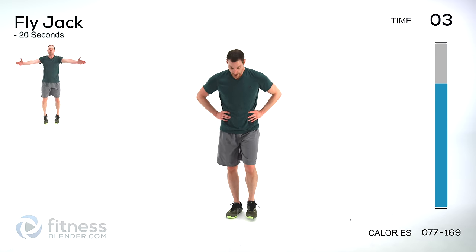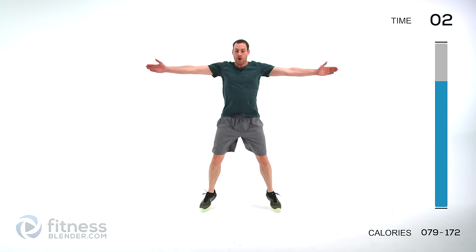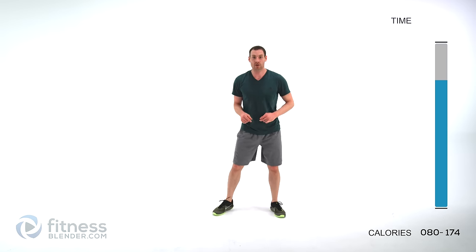Almost done — hands up, start them up. Push as hard as you can, this is our last exercise, nice and quick. Let it relax, recover for just a second — we'll be right back to do our cool down.